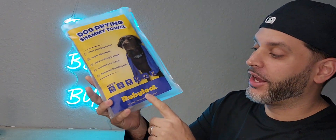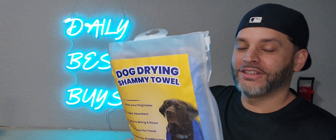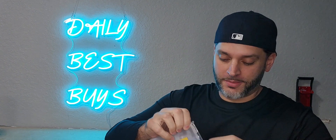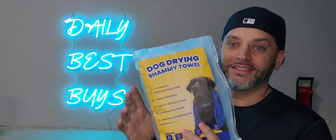I was just gifted this dog drying chamois towel by Ruby Lou. I've got two French Bulldogs and it's time for a bath for one of them, so we're actually going to be able to go ahead and test this out.